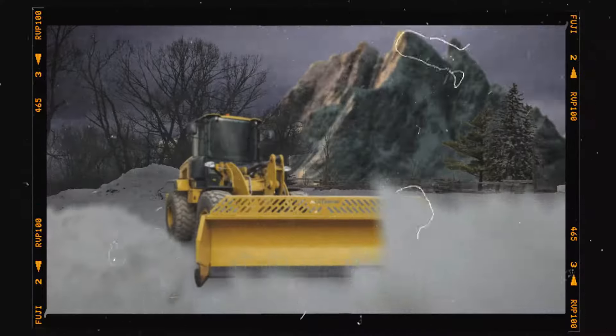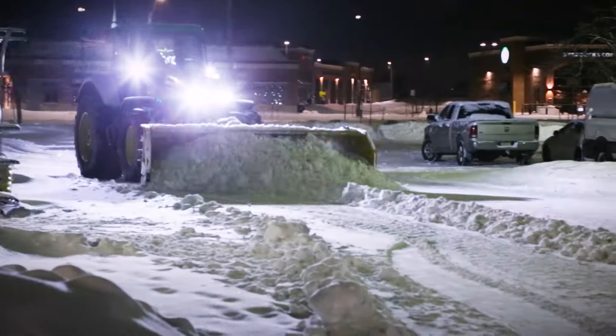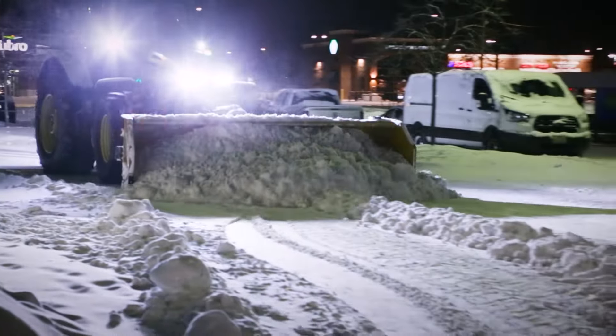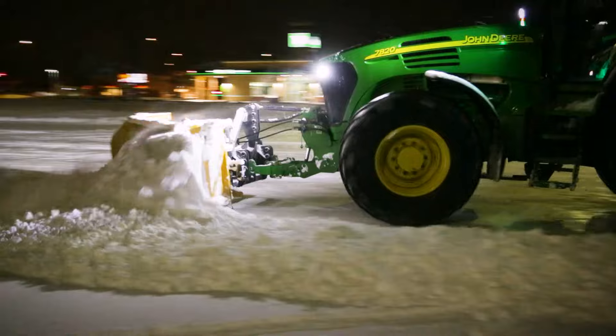Introducing the recently updated designed Snow Wing — North America's most trusted wing blade system, combining premium handling and configuration with the quality you expect.